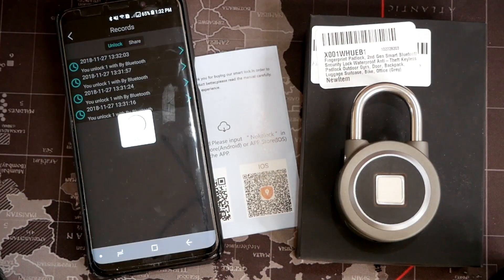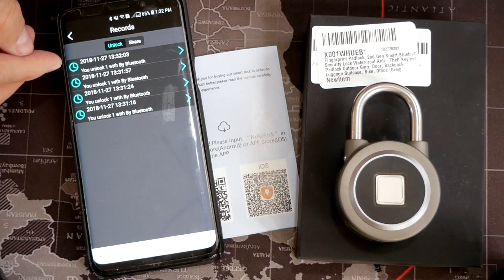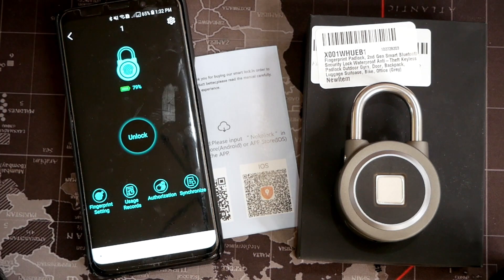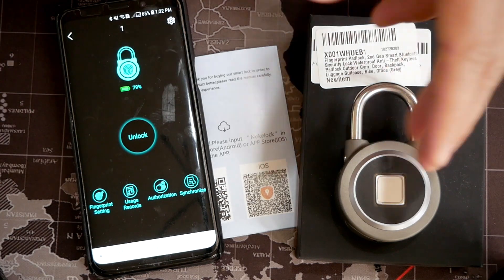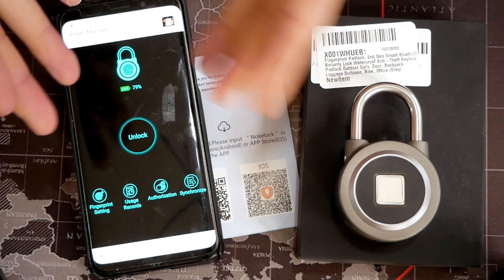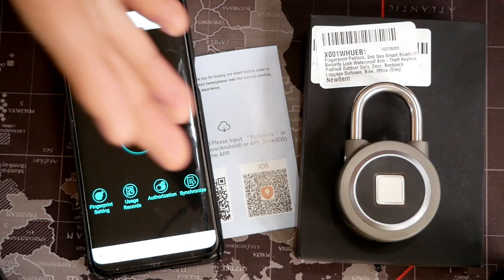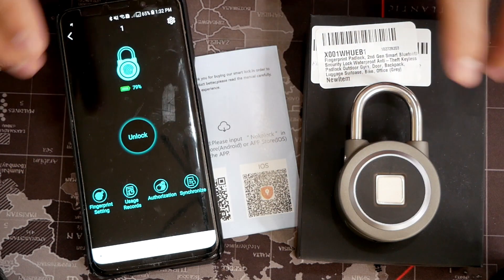And you can see the usage record that I was talking about. You can see the date and time it was opened and closed. So if you want to, I don't know, spy on someone and see what they're doing with the padlock that you've given them access to, you can see what's actually happening. There are many functions you can use this padlock for — it just depends on what you want to use it for.